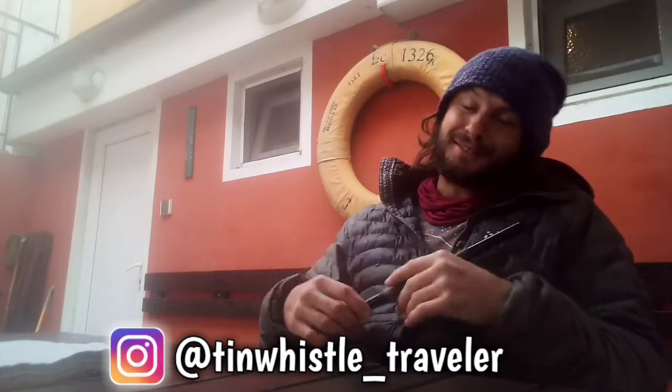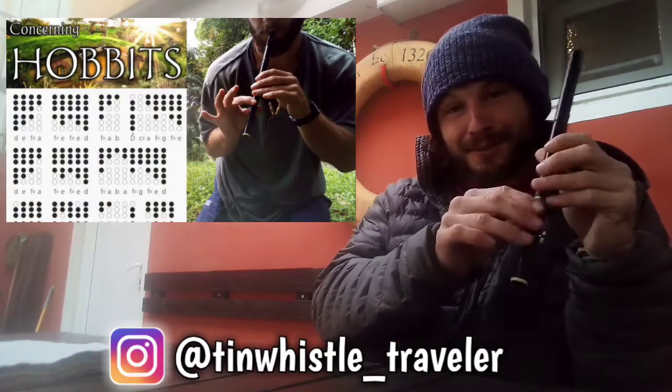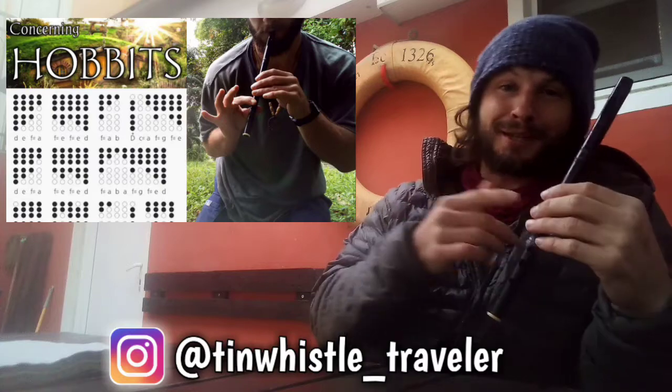If you are brand new to my channel, this is pretty simple what I do here. I teach you how to play tunes on this instrument called a tin whistle using tin whistle tabs. So you just place your fingers where the shaded holes are and you play along with me.